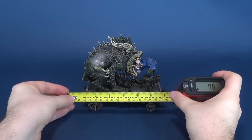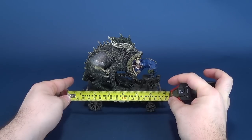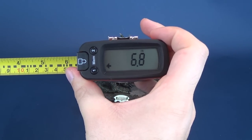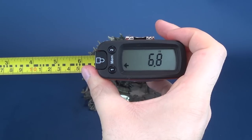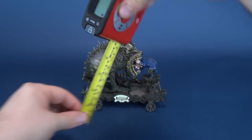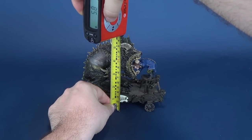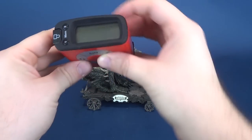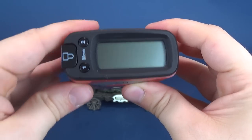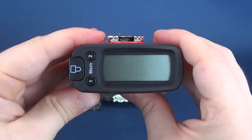Now to figure out how big the Sabbaticus is, we're going to go ahead and use the tape measure, starting from the tail and working to the other end of the cart. You're looking at about 6.8 to about 7 inches. And from the bottom to the top, the Sabbaticus stands at 5.8 inches, or in centimeters, you're going to be looking at 14.7.